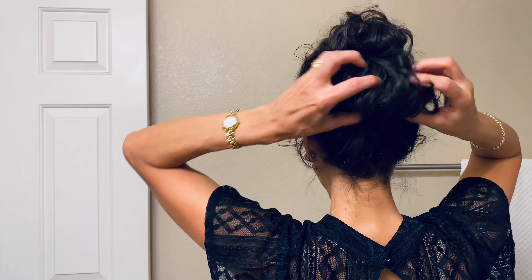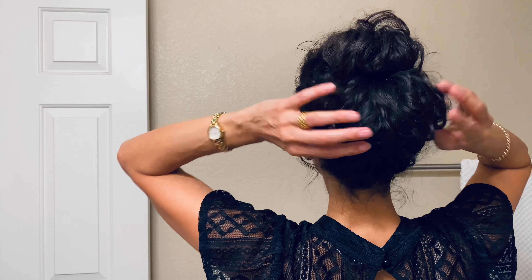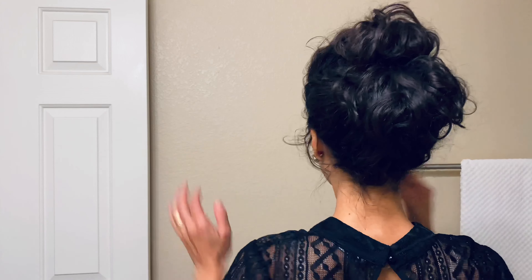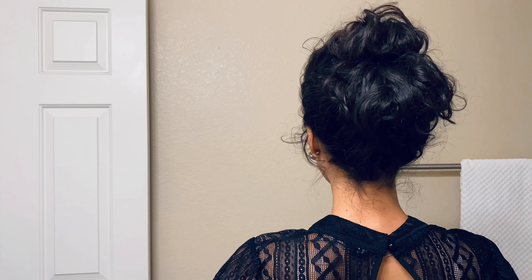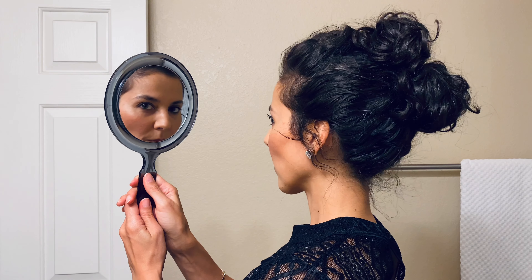You can also secure the sides of this bun — this little tube roll-up — on either side, the same way we did on the top. Depending on what your hair needs, just work with it and make modifications to pull this look together.